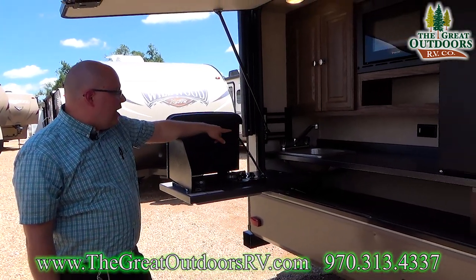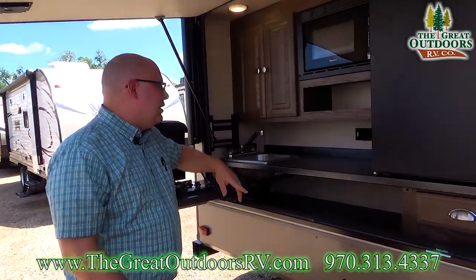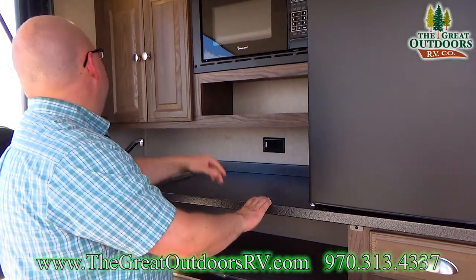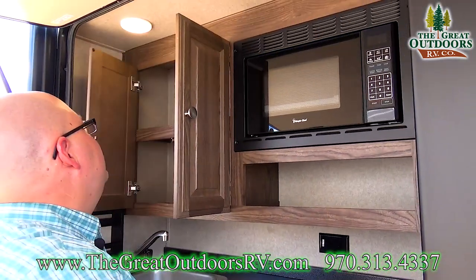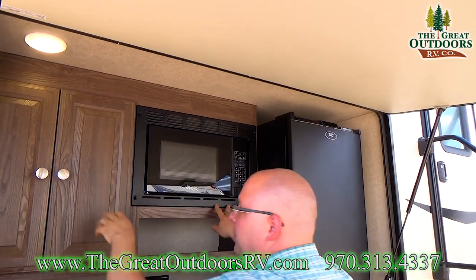You also have the sink with hot and cold water out here, a little spice rack beside it, countertop space, and storage for dry goods or plates, cups, whatever you want. You even have a microwave if you want to heat up some ramen noodles.